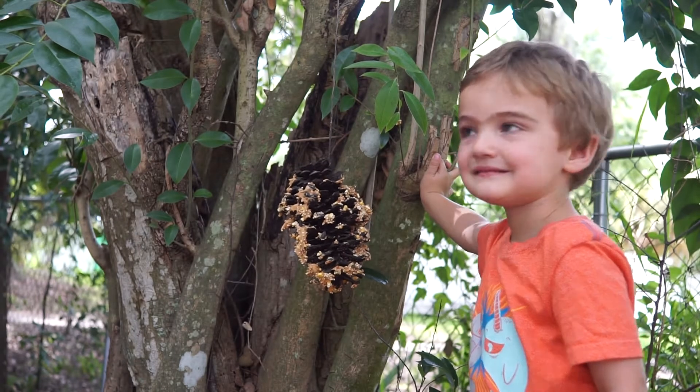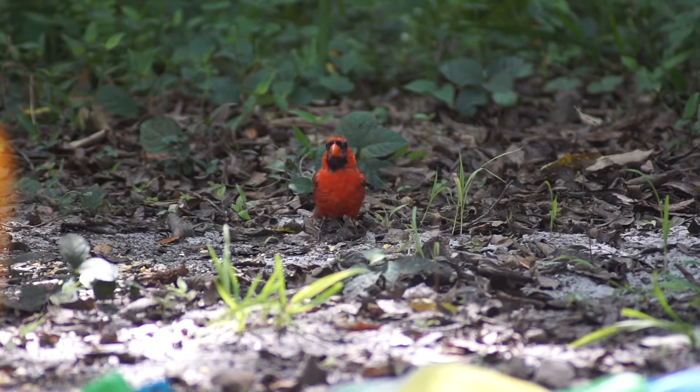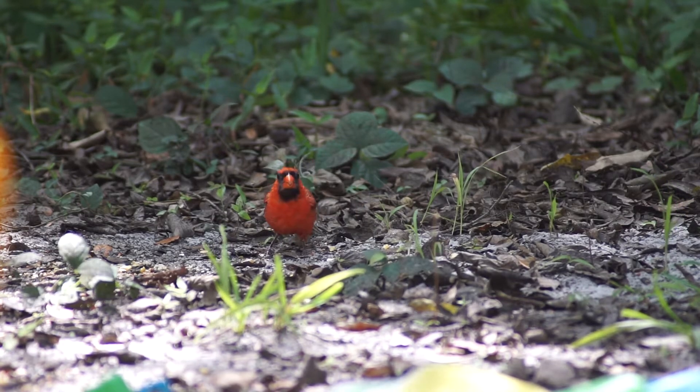Then hang your bird feeder from a tree and wait and watch for your bird friends. Don't be surprised if a squirrel comes to visit your feeder — they enjoy seeds too.